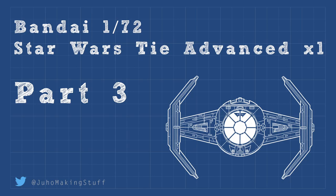Hey guys, this is Juha Making Stuff, and welcome to the third part of the Bandai Star Wars TIE Advanced X1 build. In this part we concentrate on the weathering effects. Let's see how it goes.